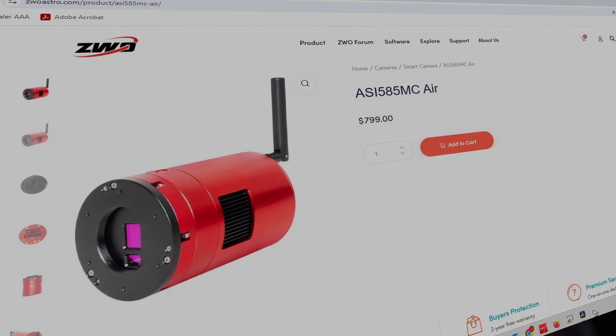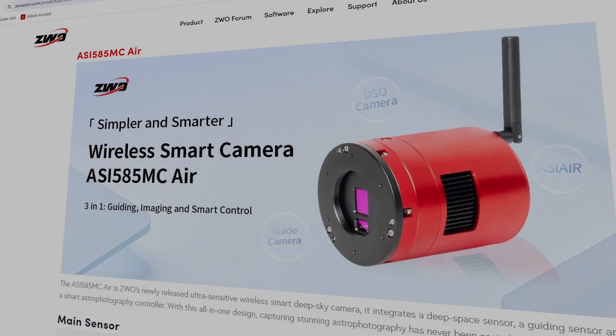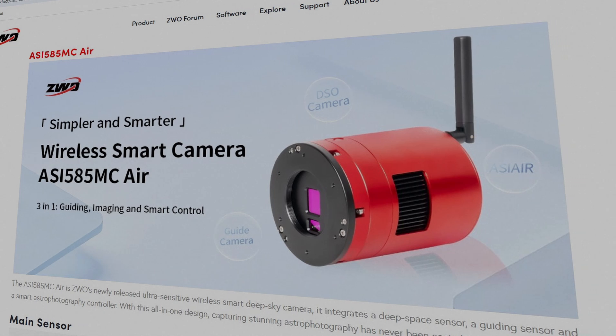This camera is very interesting to say the least. It is a fully integrated smart camera that promises to make astrophotography more simple, portable, and user-friendly than ever before. Its unique selling point is its simplicity. This camera combines an imaging sensor, a guiding camera, and ZWO's famous ASI Air system into a single compact unit, recently priced at $799. It really is an all-in-one combo — no tangled cables, heavy laptops, or multiple devices needed.